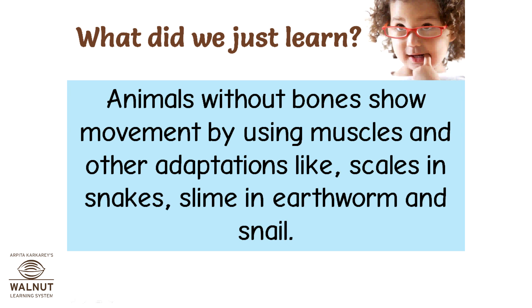What did we just learn? Animals without bones show movement by using muscles and other adaptations, like scales in snakes, and slime in earthworms and snails.